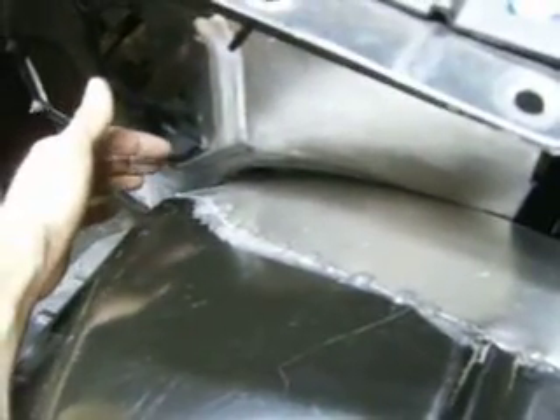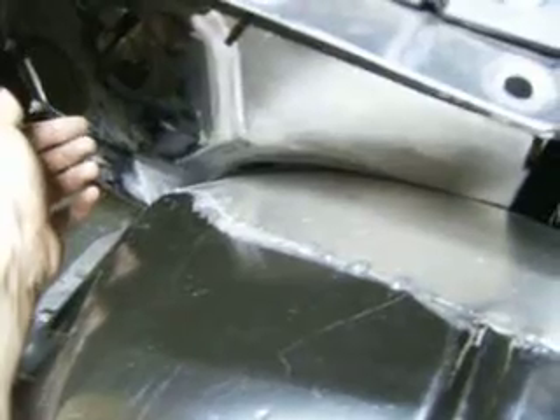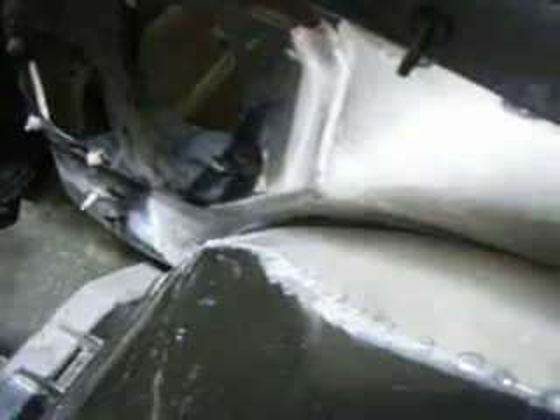What I'll do is run a piece of rubber weather stripping — that way when I slide the fender in, the rubber pushes against the firewall and keeps any water or debris from kicking off.